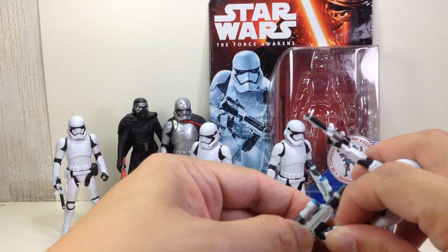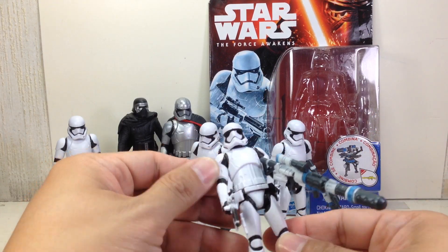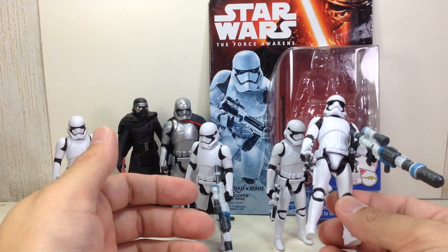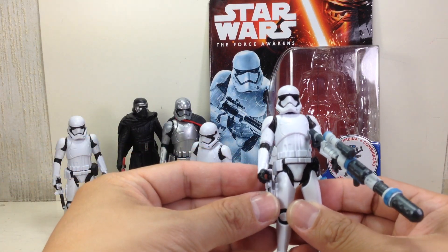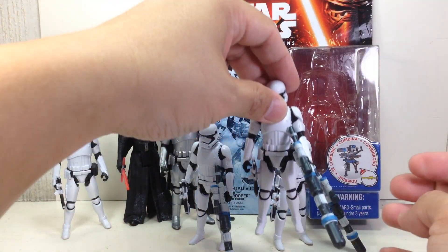It can fit on either hand, and it can hold two blasters, which is really nice. Just like the first version in the Armor Up series, you can also peg the blaster on the side of his hip, so that it serves like a holster.